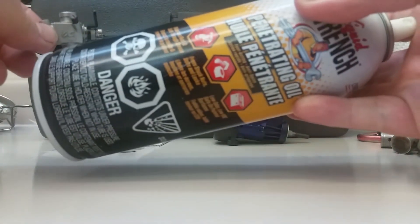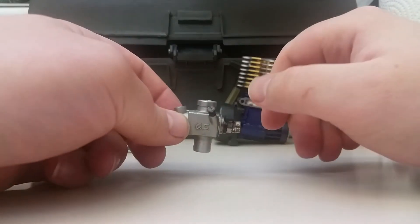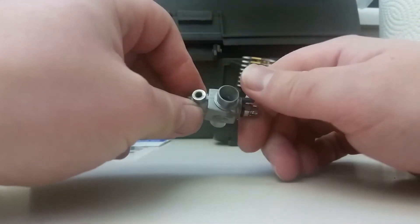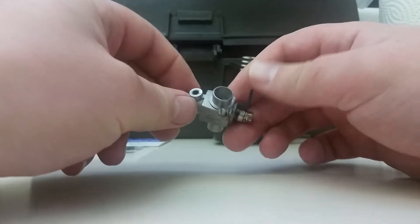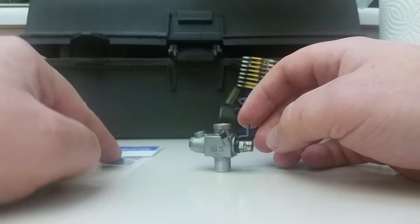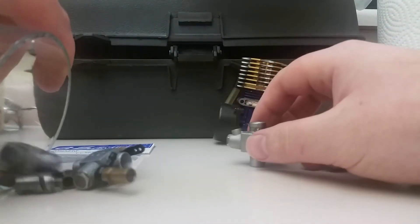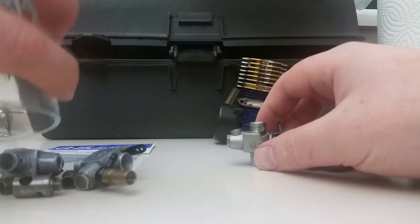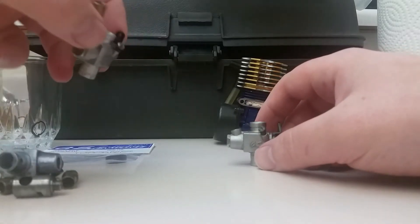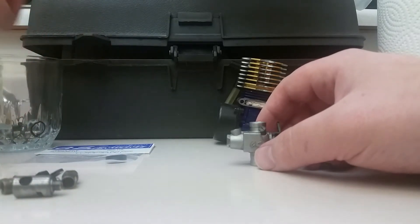This carburetor has been sitting in Liquid Wrench — I'm not sponsored by them, but they have great products. It was all stuck. I've already had most of it apart, and what we're going to do is replace the rubber seal on the outside. Then we're going to dig through this bunch of OS carburetor parts and piece together a high speed needle. We'll go for the high speed needle first.